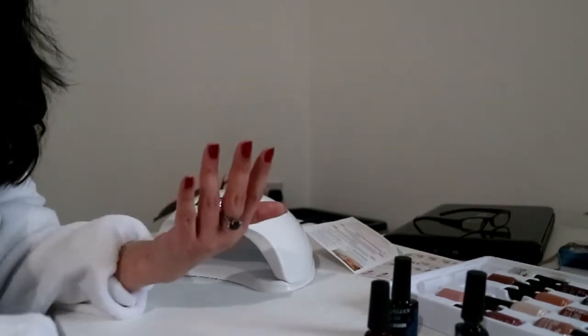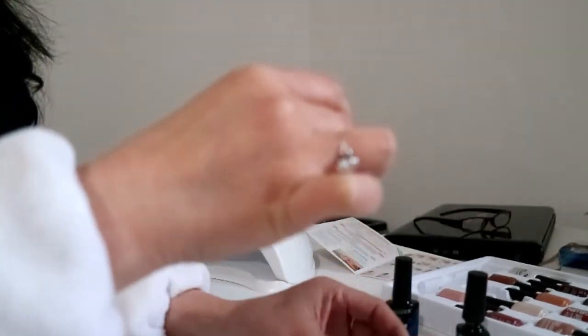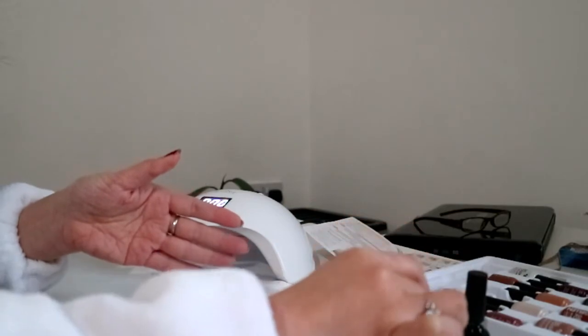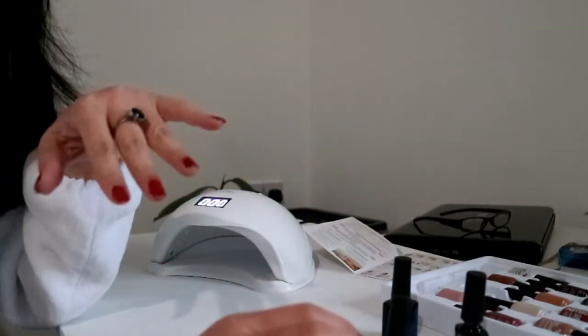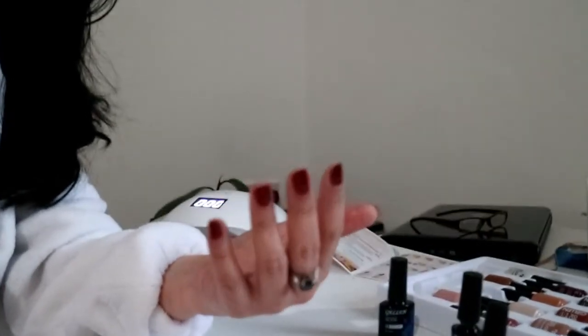And for the left hand, we are going to put the second layer of colour. So that is one nail with the second colour, and I am going to paint the rest of the nails with the second layer. The second layer has been put on for the left hand, and now we are going to put the hand in the nail lamp for 60 seconds.